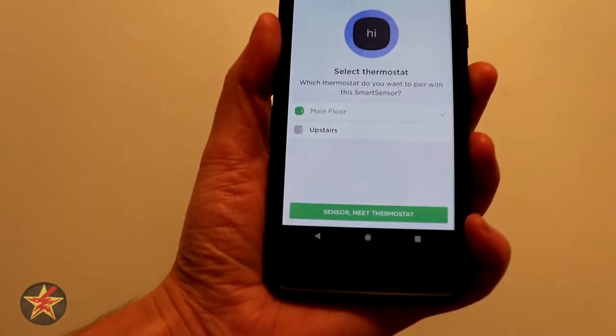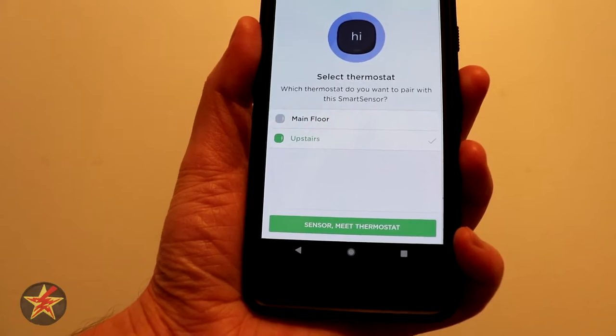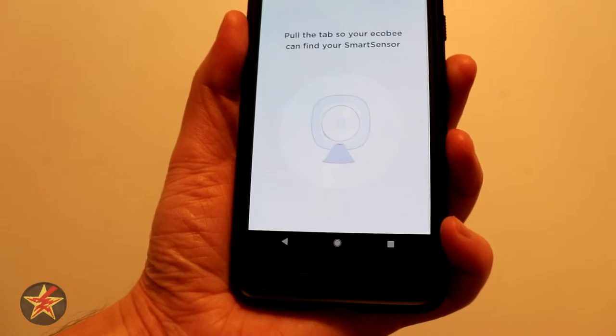In this case this one is actually on my upstairs, so we're going to say no, this is going to attach to the upstairs one. We're going to say there we go — sensor, meet the thermostat.